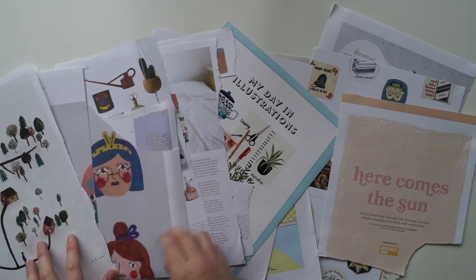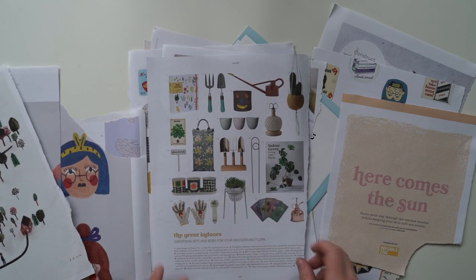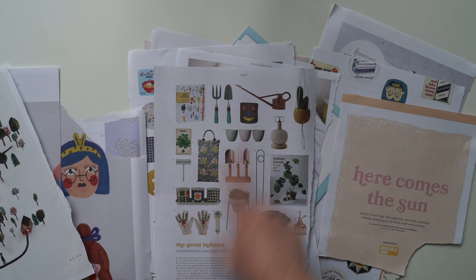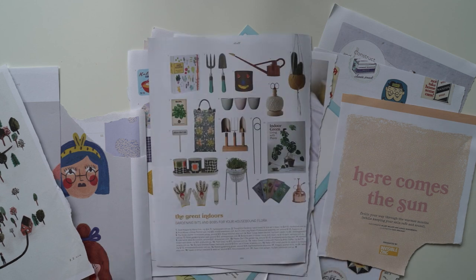Here are all the pictures I chose, and I really like this gardening one. I'm actually going to create a little gardening pack — specifically themed around gardening. I'm going to cut them all out, create individual stickers, and then put them in a little baggie and write 'gardening' on the top.